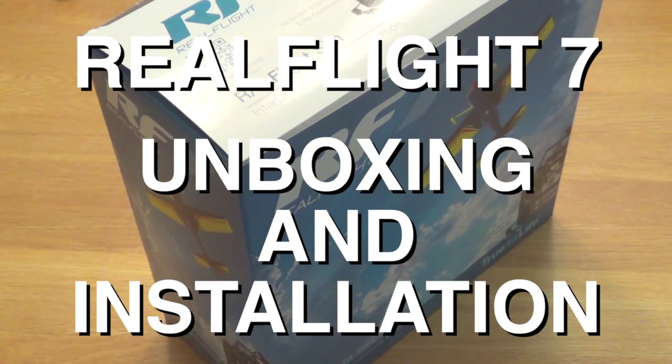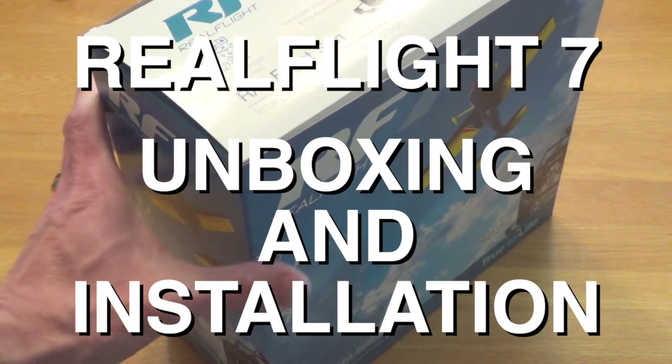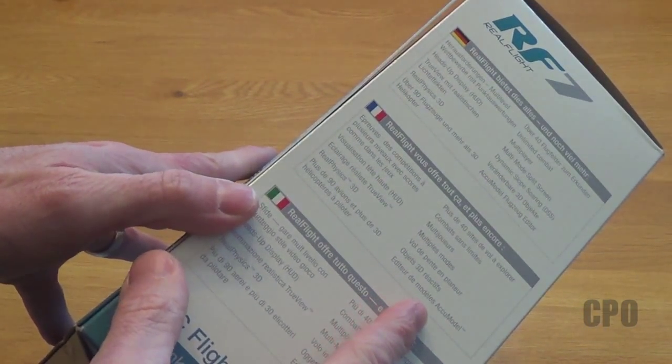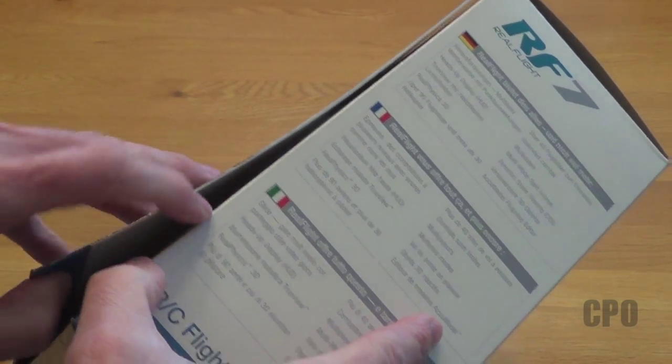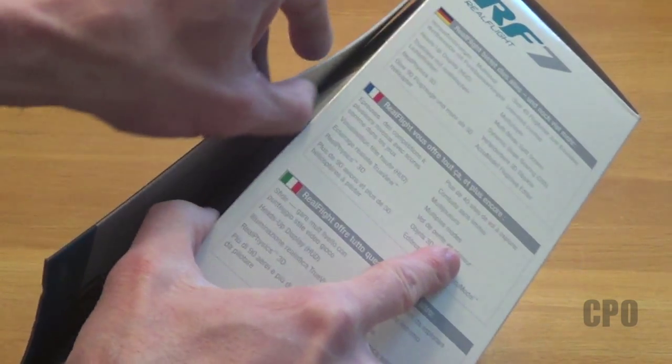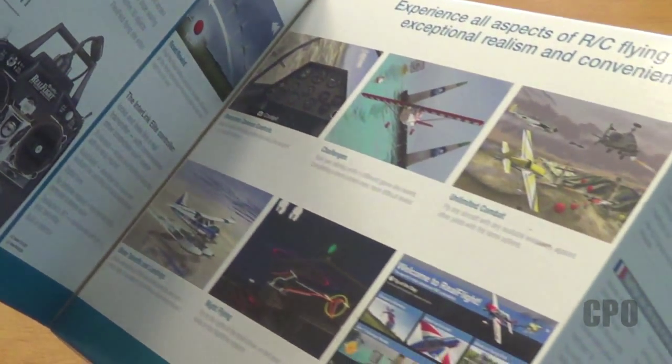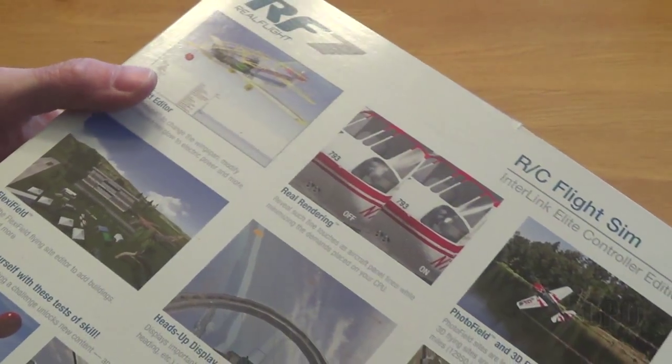Hey there, CPO here, and this is going to be the first video in a series going over the RealFlight 7 Flight Simulator. This is from Great Planes. I figured I would take you through not only the unboxing, but also the installation, setup, and just go over some of the key features.